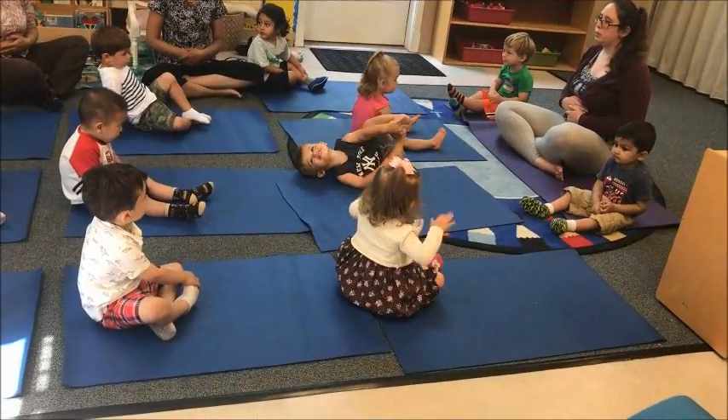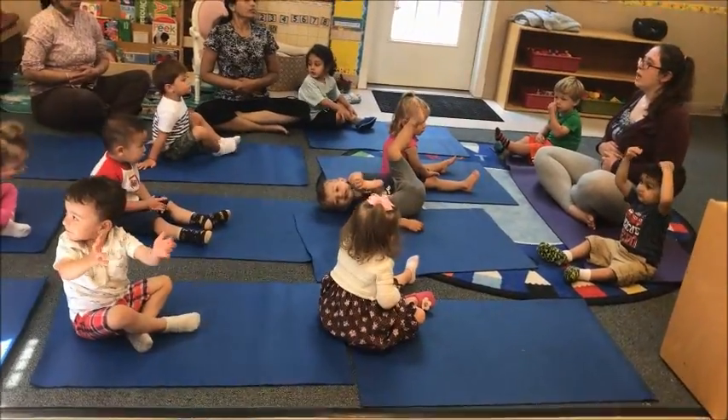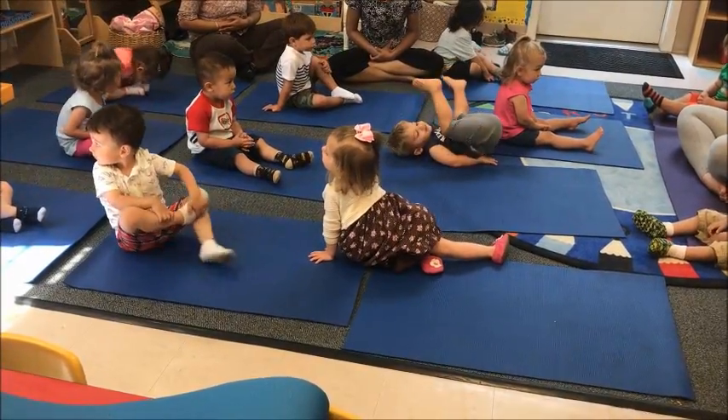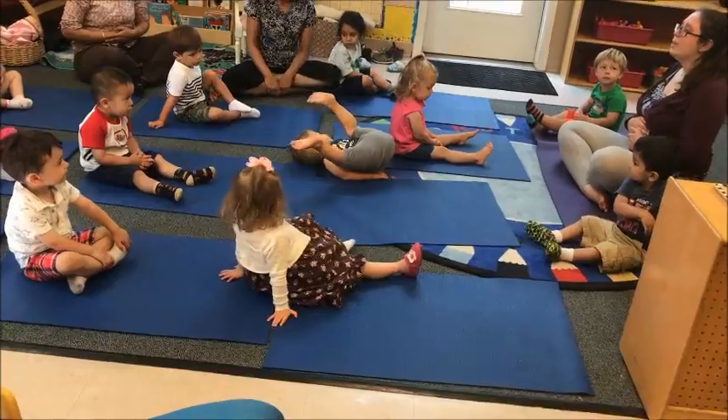Ready? Fill up the belly balloon. Breathe in through your nose. And now deflate the belly balloon. Breathe out. Breathe in. And breathe out.